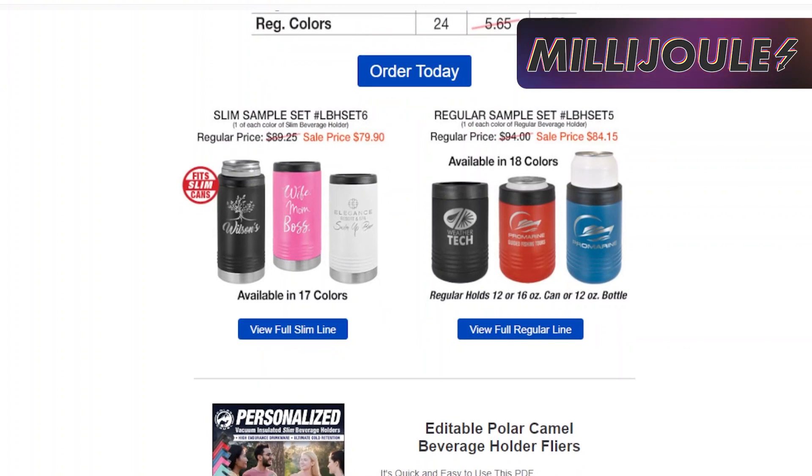A regular beverage holder sample set is $84. Don't forget, the regular beverage holder can hold both cans and bottles — perfect for the beach. So take a look today so you don't miss out on summer inventory for July 4th and all the family cookouts coming soon.